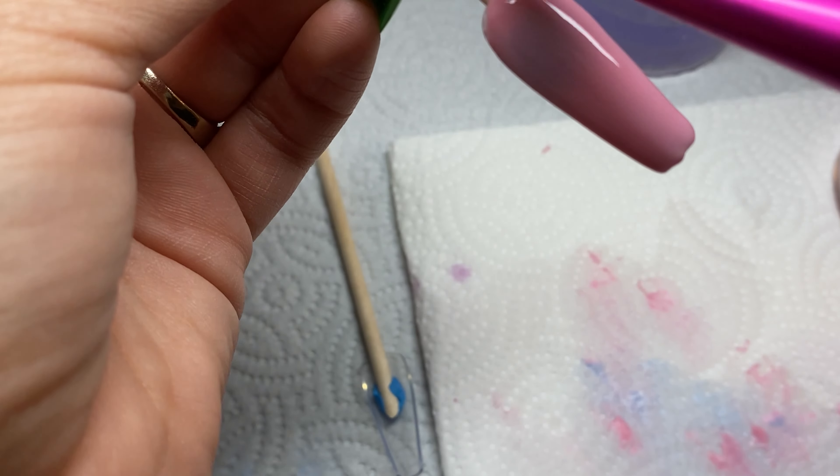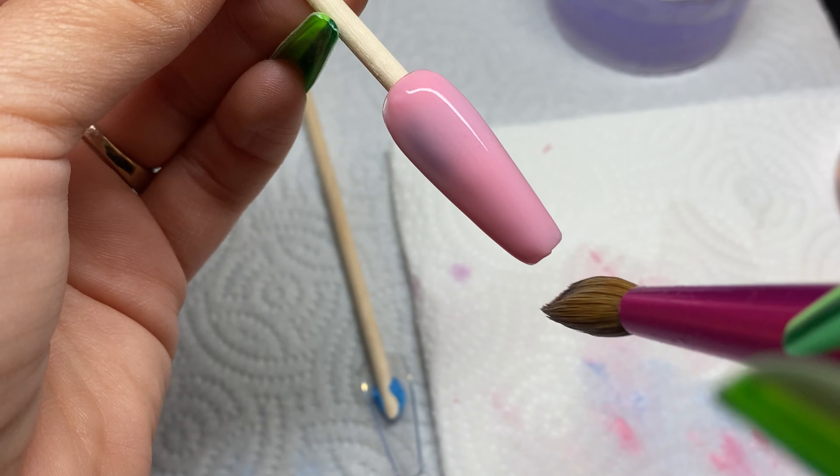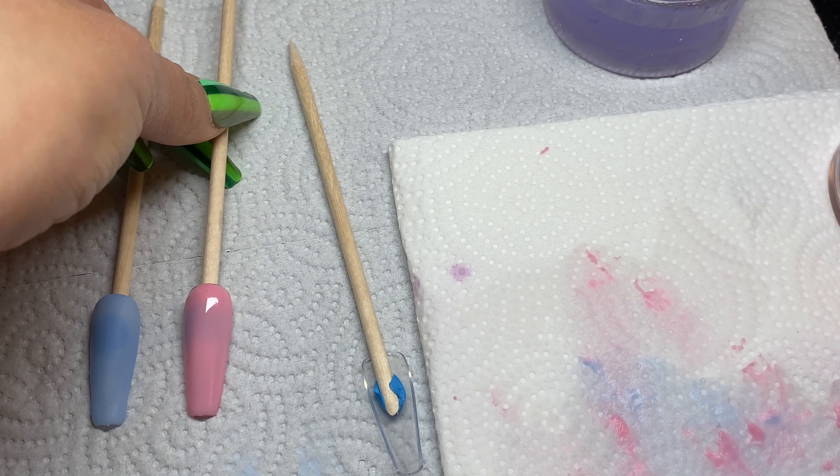So now here we are finished with this pink one. I'm just going to place that to the side and go on to the gel Be Humble.